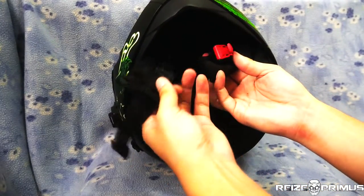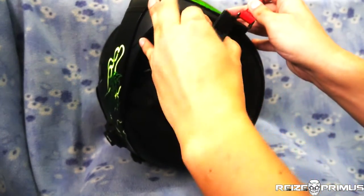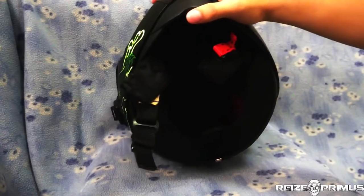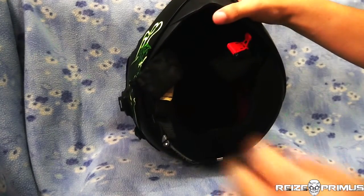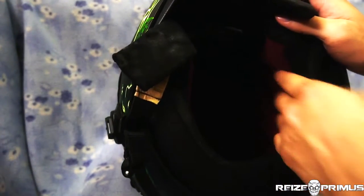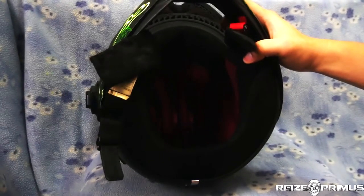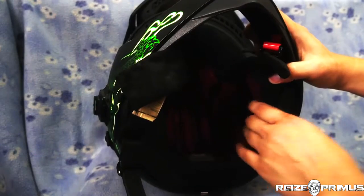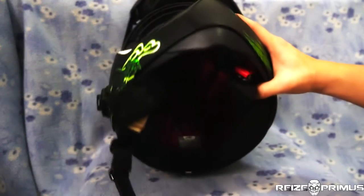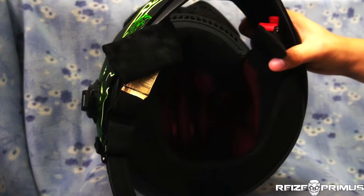Looking inside, we have the standard European micrometric buckle strap system, which I actually love — it's one of the reasons I bought this helmet. I insist on a micrometric buckle strap on every helmet I own if at all possible. The interior liner is very high quality; I've owned this for two years and none of the fabric, faux leather, or plastics have degraded at all. The liner, while technically removable, is not recommended to remove — it's very hard to take out and very hard to fit back on, so try not to get into heavy sweaty activity in it.